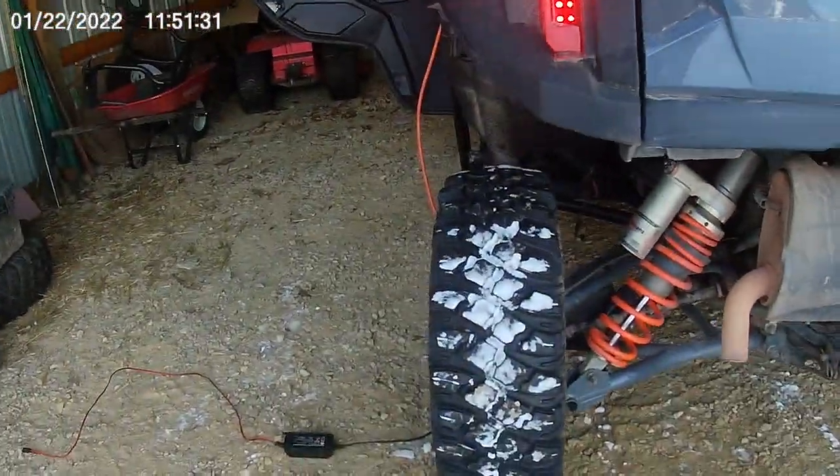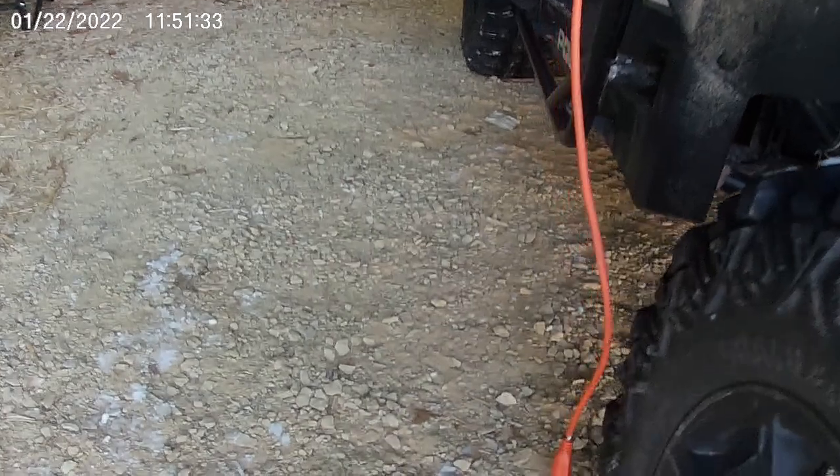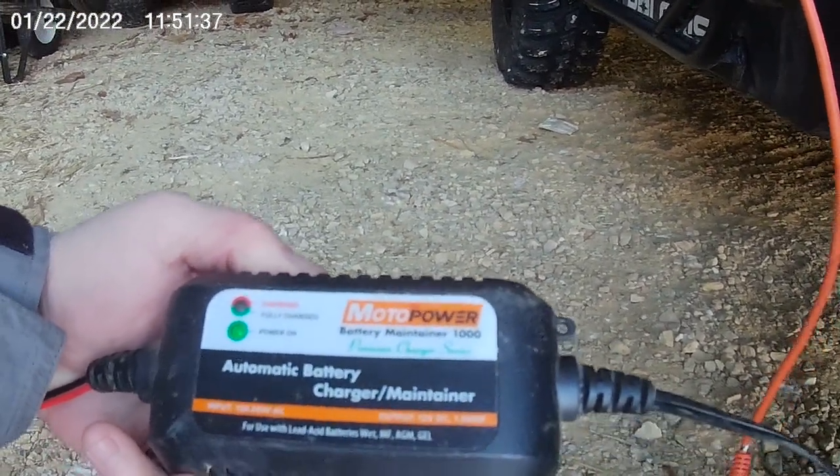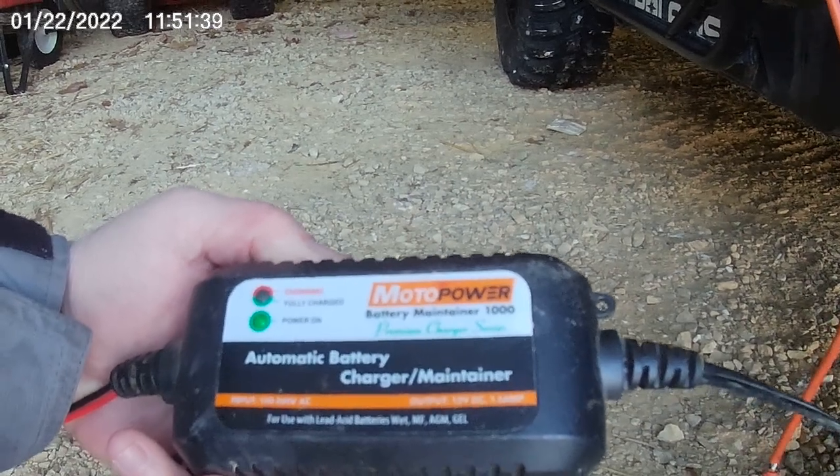Alright ripping fans, we just had Christmas in Wisconsin and we've had a very cold stint come through. I just want to show you what I do with my wheeler when I store it and how I charge the battery. I've got some issues now. It's been very cold and in the winter time I do have it hooked up to a little battery maintainer I got from the local hardware store.